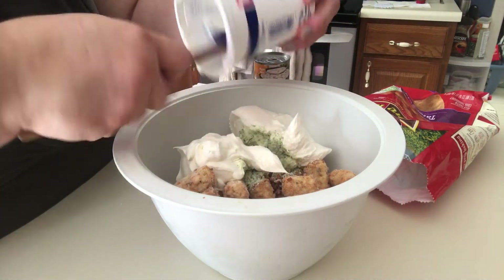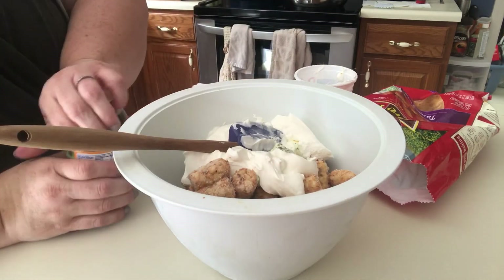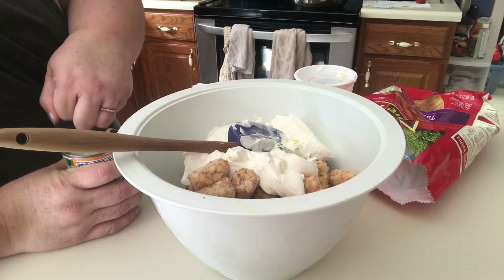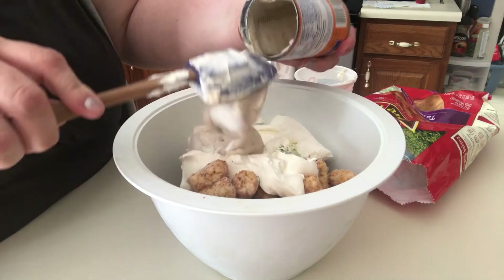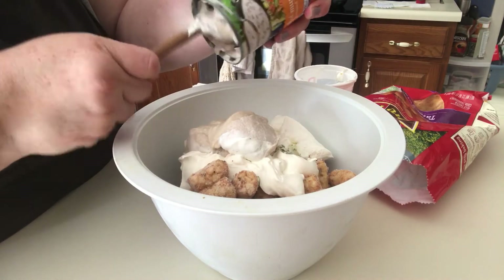Maybe it would have been good to mix the sour cream and the dip together before I just added the tater tots. But I'm living dangerously. And then the can of cream of mushroom. And we're just going to mix all of this together.